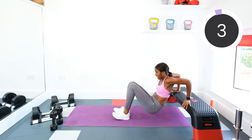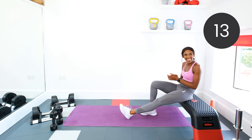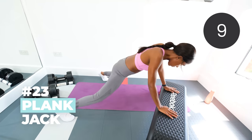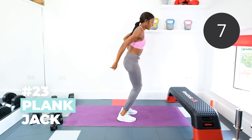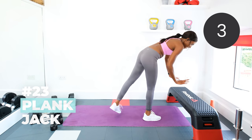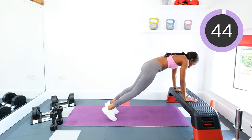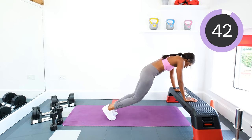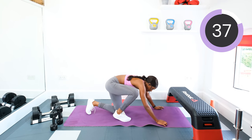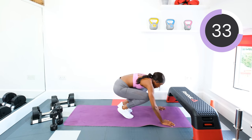Backs of your arms are going to thank you for these later. Plank jacks next — hands on the chair, jumping out and in. Keep the core tight. We'll go in three, two, one, go. And if you really want to push yourself for this last circuit, ditch the chair or the box and just do these on the floor — it's a bit tougher that way.